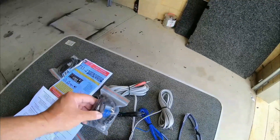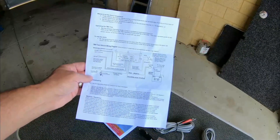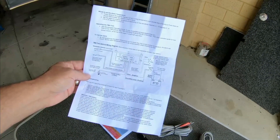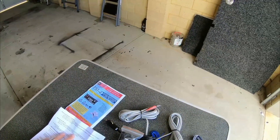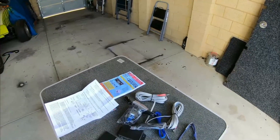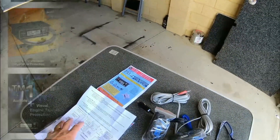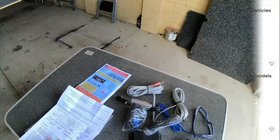It comes with bits and pieces of fitting instructions as well. Pretty basic — I'm no auto electrician, but looking at that, it's fairly easy to install. So that was my plan today, to fit this. It cost me $180 on eBay. I'll throw up the link so you guys can have a look. There's also a dual port and a single port, so you can have a choice of what you want.